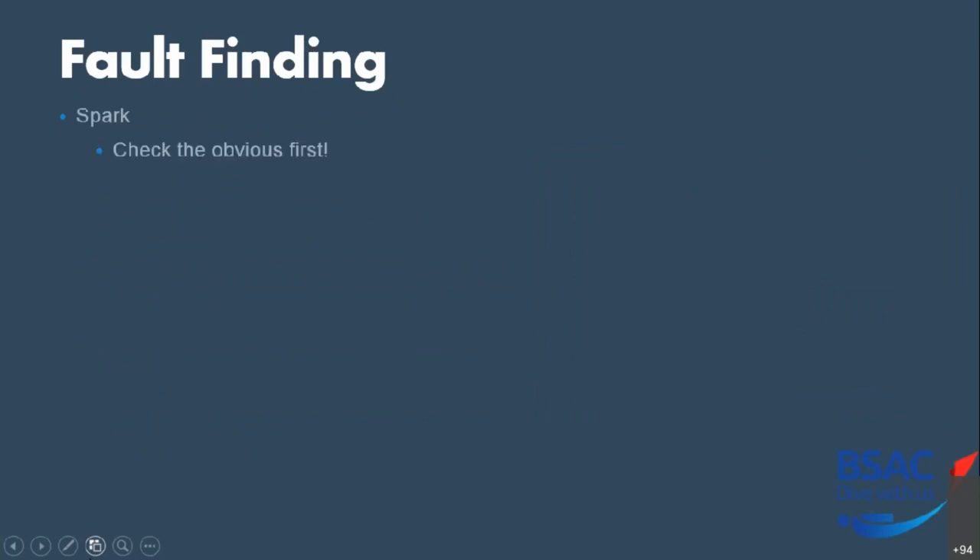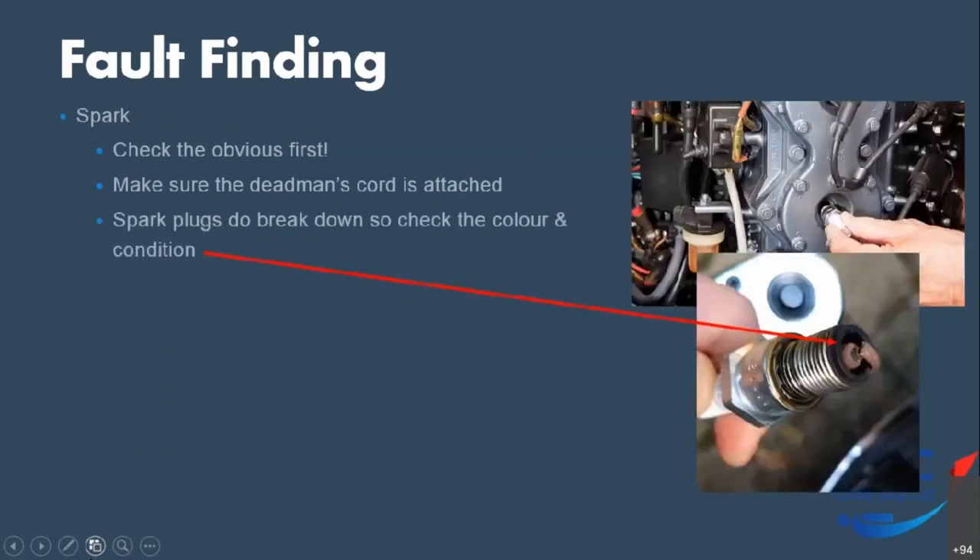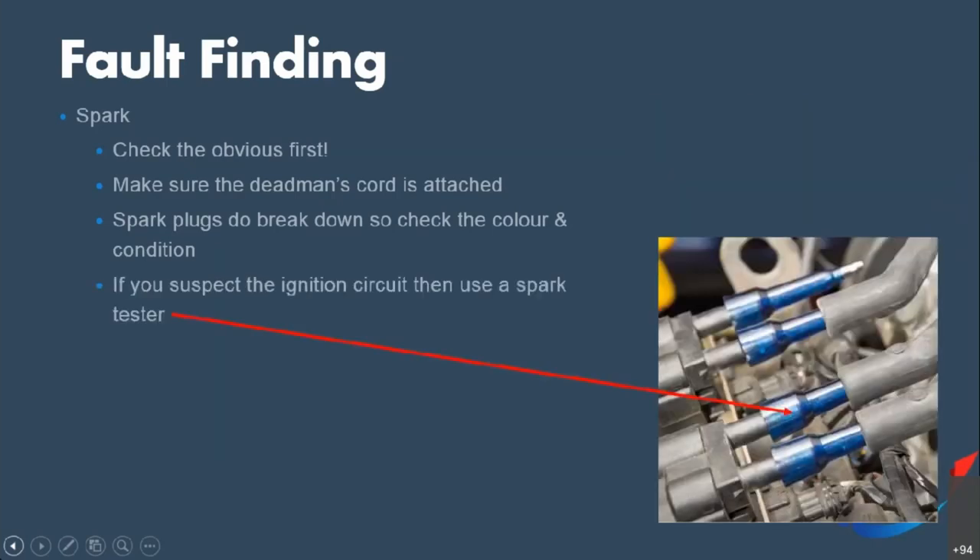So we're okay on compression — next is spark. Check the obvious first: make sure the kill cord (dead man's cord) is attached. If it's not, it will kill power to the spark system and the engine won't work. Spark plugs are not infinite items — they do break down and wear out. Check the colour and condition: you're looking for a biscuity colour. Two strokes tend to run a little more oily than four strokes. If you think you've got a problem with the ignition circuit, use a spark tester: uncap the high tension lead, plug the tester in between the HT lead and spark plug, turn the engine over, and it should show whether the circuit is working.